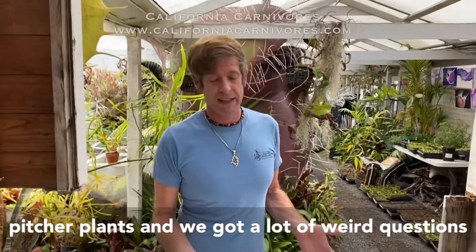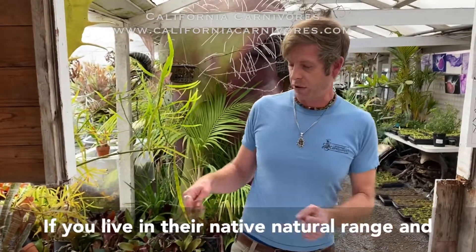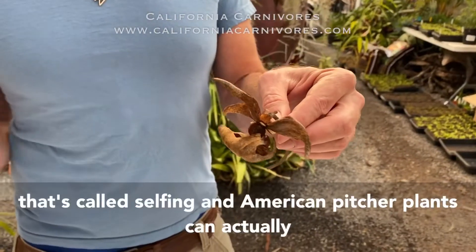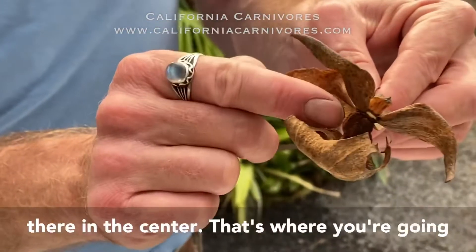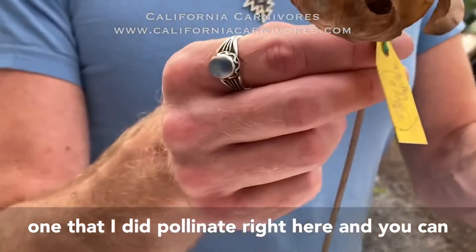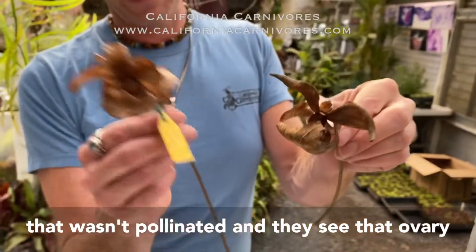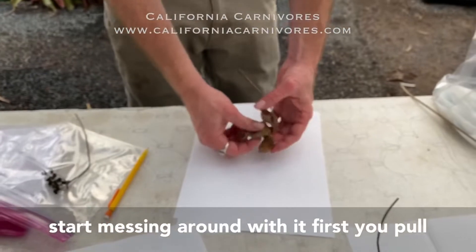The next thing I'm going to talk about are American pitcher plants — we get a lot of questions about these and they can be a little tricky. You're going to have to pollinate these too; if you live in their natural range and they're outside they may get pollinated on their own, but usually you'll want to pollinate them. You can pollinate them with their own pollen — that's called selfing — and American pitcher plants actually can do that. The ovary where the seeds are made is right in the center. Here's one I did pollinate — you can see that ovary in the center is a lot bigger.